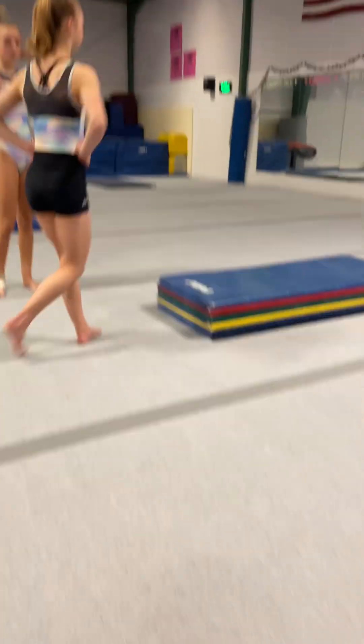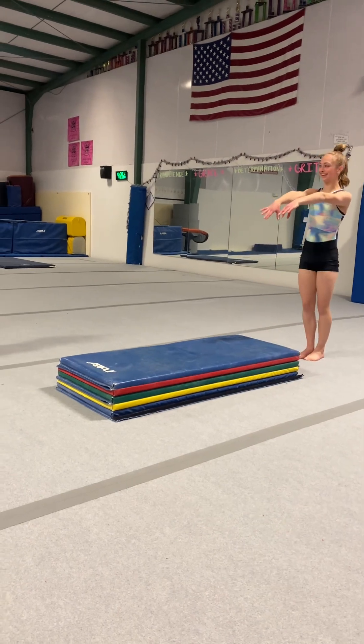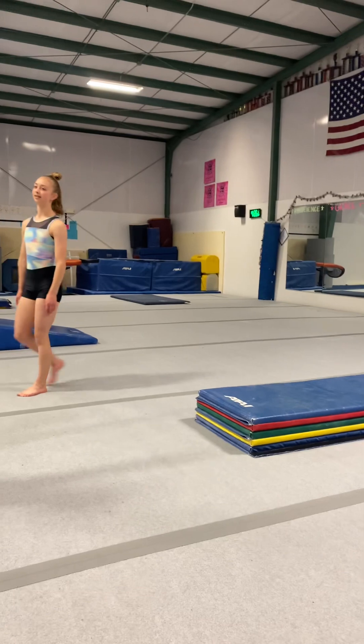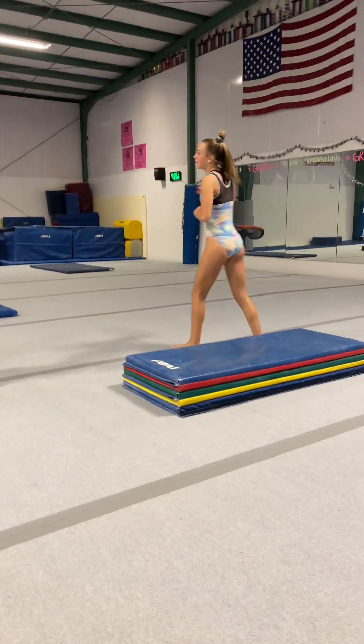So backward roll first, and then go over. And then you handstand forward roll onto the thing. And then back bend up onto there and then try and kick over.